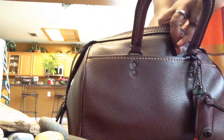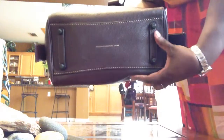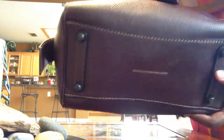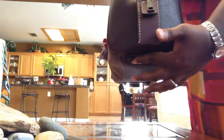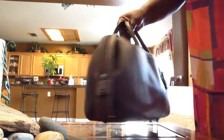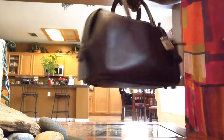It comes with four feet on the bottom. It's Genuine Gloved Tam pebbled leather. I like how they have the extra piece of leather between the feet and the bag, because it gives it a little bit more height. Over time I don't know if it will sag, but it seems like there's an extra strip of leather there to help prevent that from happening, because right now there's no sagging on the line. I love it — no bag shaper, no sag.